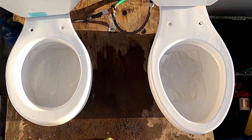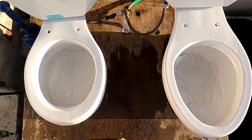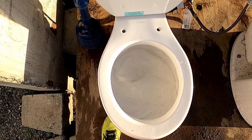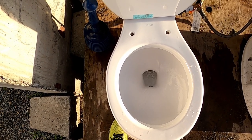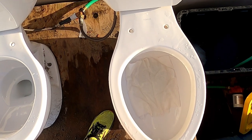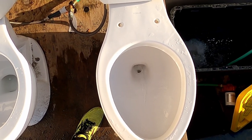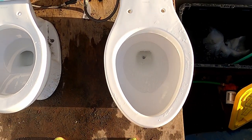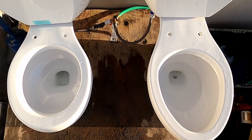For the first test, let's see if both can flush eight paper towels, since both of them are not good at taking racks and stuff. Looks like it took it. Now for the Wharf Light. So both of them took it, so both of them won that test. We'll be back for the next test when the tanks are full.